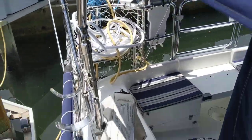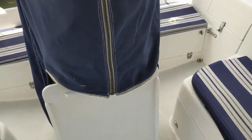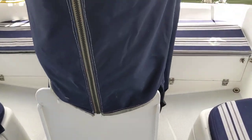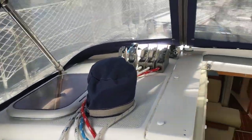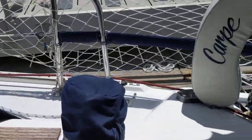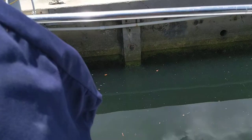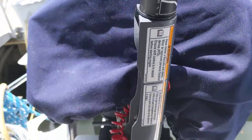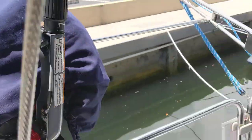Going into the cockpit, got this folding table that pops up, got your winches, smaller winches up forward, you got your fold down swim ladder, sugar scoop, dinghy davits up here, got your outboard mount, it has a 2.5 horsepower Yamaha on there right now.